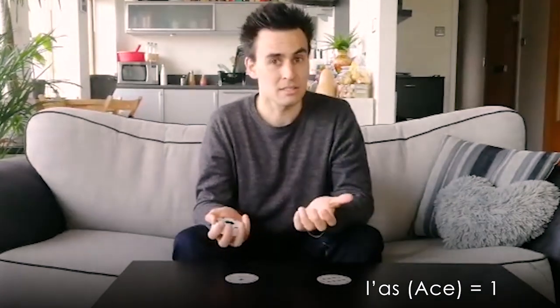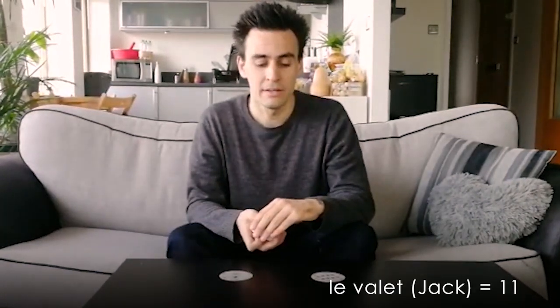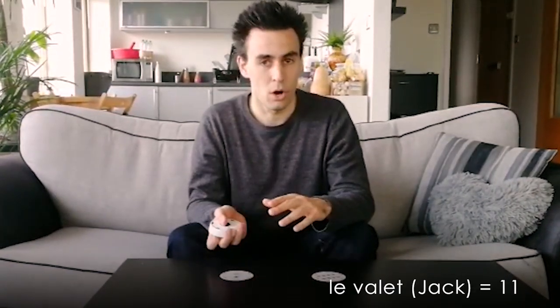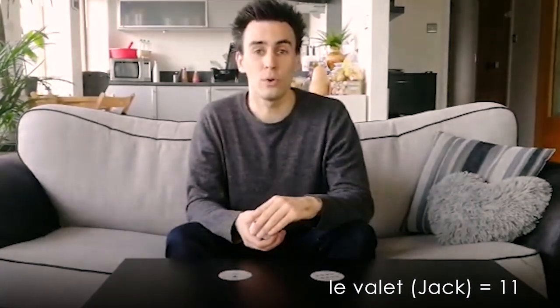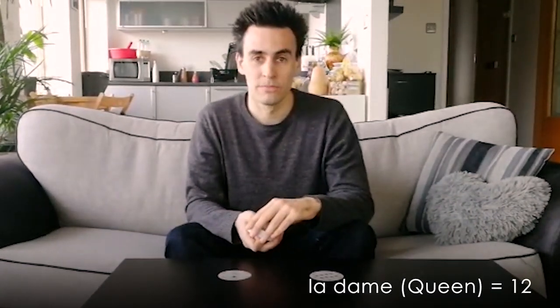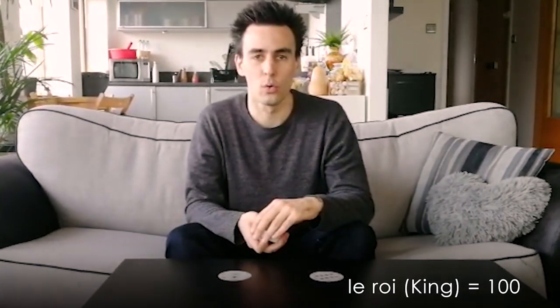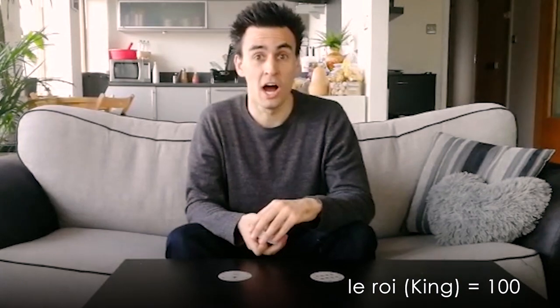For the purposes of this, an ace — un as — is numeral un. Then we have deux, trois, quatre, cinq, six, sept, huit, neuf, dix. The jack, or le valet, is eleven — onze. The queen, or la dame, is twelve — douze. And le roi, the king, is one hundred.